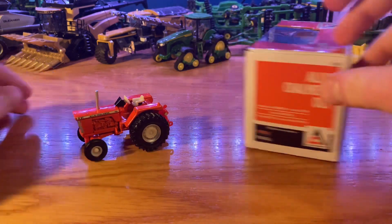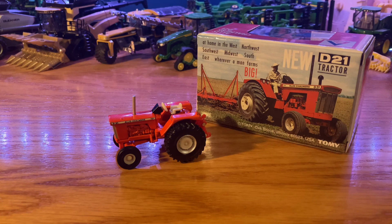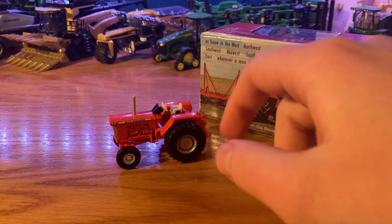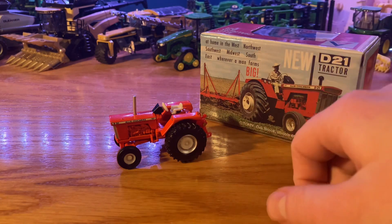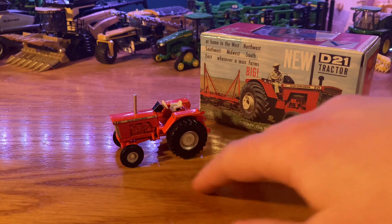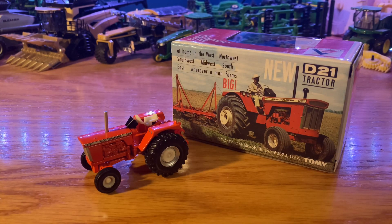It's a pretty nice tractor — I'm glad I picked it up. If you're an Allis-Chalmers fan or just love D21s and think they look cool, go check this out. I feel like this might have been an ERTL Collector Club only item, but I found it at a toy show. There's getting to be a lot of Allis-Chalmers stuff out there, which I'm liking. I picked this one up for $15; you can find them for $15 to $25 on third-party sites online, and I'm pretty sure they're available on the ERTL Collectors Club as well. Hope you guys enjoyed the video — give it a like, consider subscribing, and leave any comments or questions below. Have a great rest of your day!